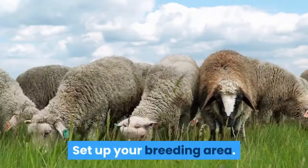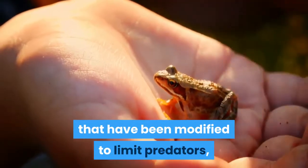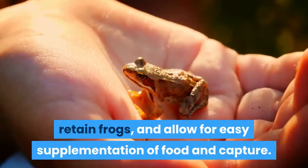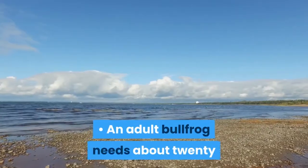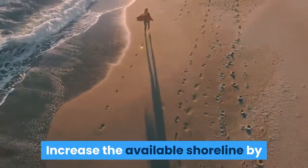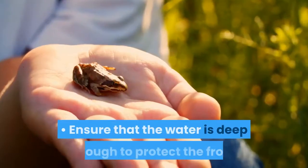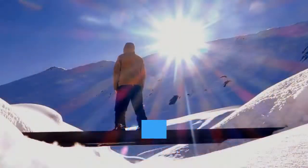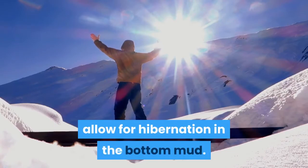Set up your breeding area. Many frog farms are natural marshes or ponds that have been modified to limit predators, retain frogs, and allow for easy supplementation of food and capture. Set up a fence to protect the area. An adult bullfrog needs about 20 feet of shoreline for its feeding territory. Increase the available shoreline by building inlets, coves, and islands. Ensure that the water is deep enough to protect the frogs and tadpoles from extreme temperatures. In areas with cold winters, 6 to 12 feet may be required to allow for hibernation in the bottom mud.